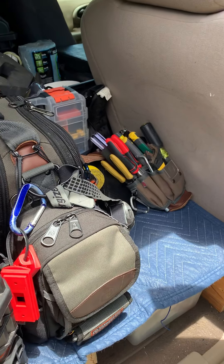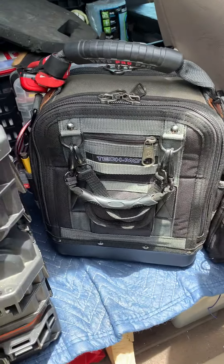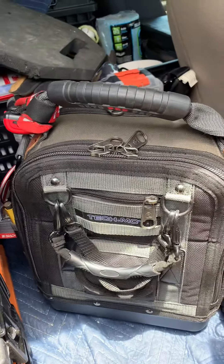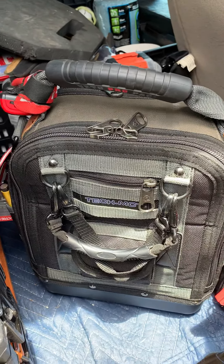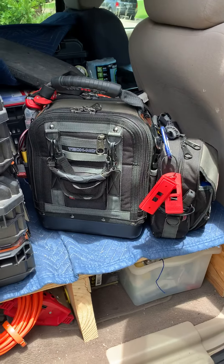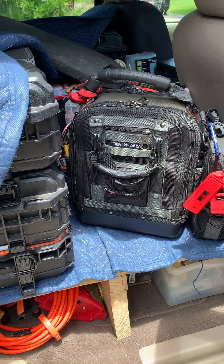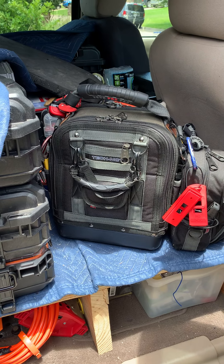I just wanted to do a quick review of my Vito MCT Pro Pack, or Tech MCT, for about a year now. I'm pretty happy with it. I do property maintenance, including HVAC, and so I've got pretty much a little bit of everything in mind.